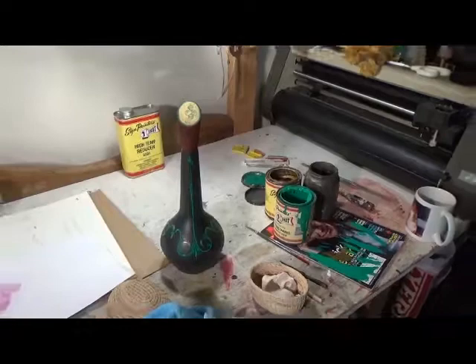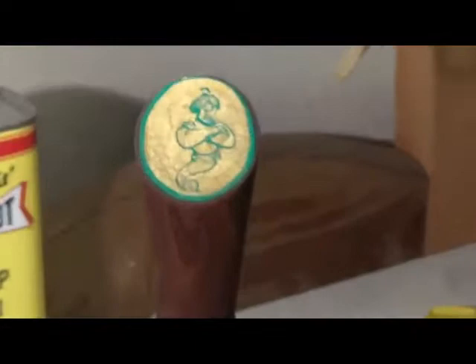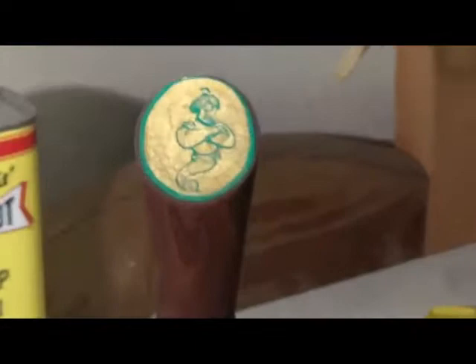There's the genie on top of the bottle. All this was one-shot paint and I kind of had fun doing that today. There's the old genie in the bottle. Signing off for Howdy Huey. Take care.